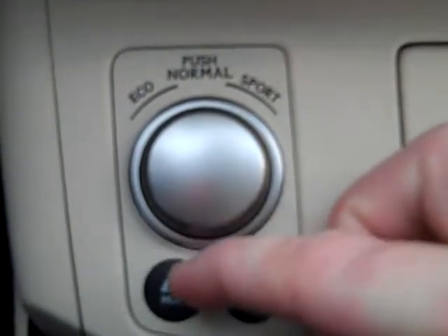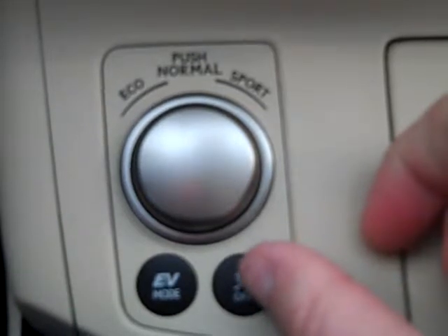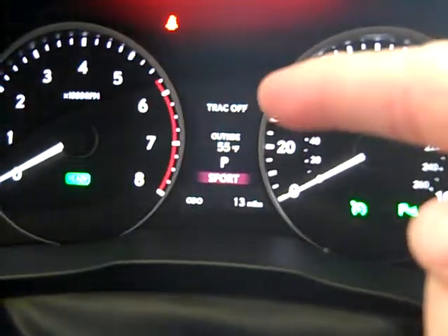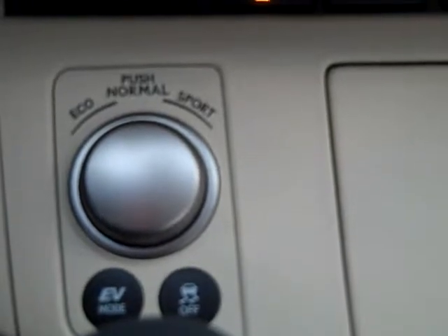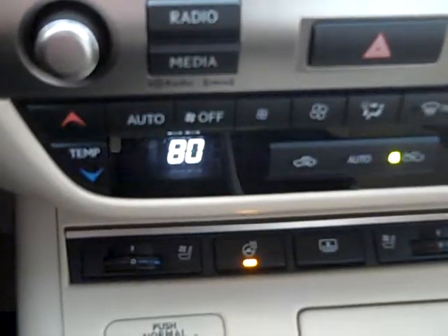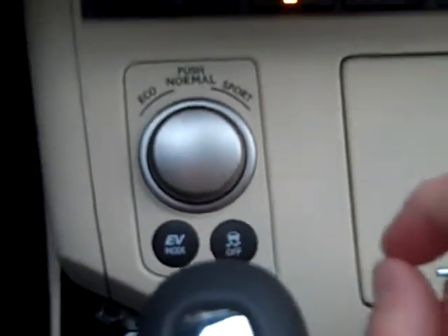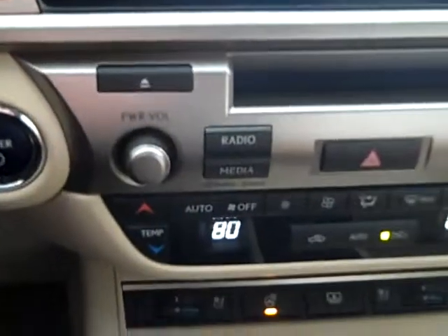EV mode is electronic vehicle mode only — you're using all battery. The traction control off button, when pressed, shows track off. The reason for track off is in case the front wheels spin — you take track off and rock the vehicle back and forth from reverse to drive, pointing toward where the pavement might be. Once the wheel is on the pavement, you turn track off back on and the engine shifts power to that wheel and pulls you out.